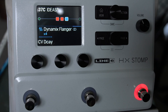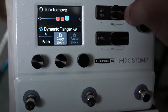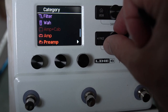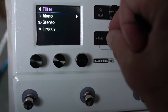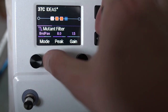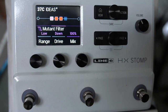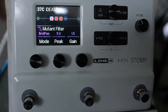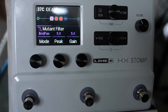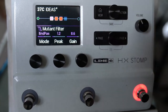For chords I've got that really wonky thing going on — pretty cool. I'm going to bypass that for now. In front I want to put in a filter — we'll go with the mutant filter, band pass.